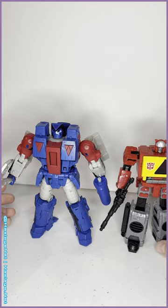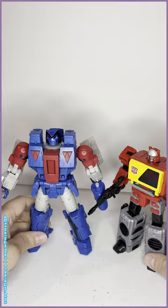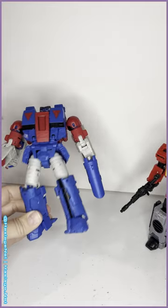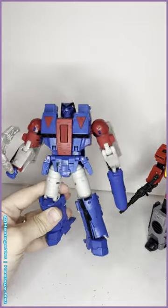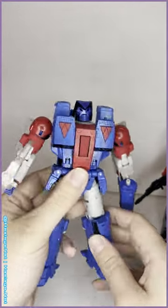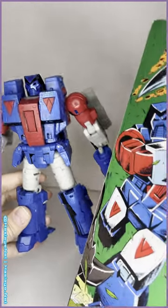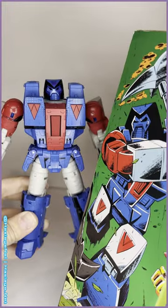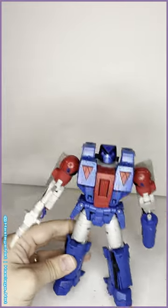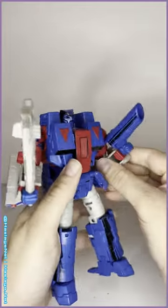Normally the comic paint job kind of separates figures aesthetically from the rest of the main lines, but it's so subtle on Straxus and just so seamless that it works. I don't think Hasbro needs to make a different version of him — this is perfect in my eyes. The only gripe I have about his look is he doesn't have his thigh triangles. Oh well, minor gripes. His weapons: you've got his famous axe and the hairdryer of doom.